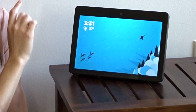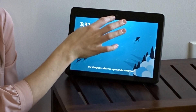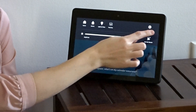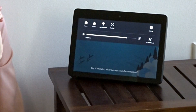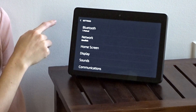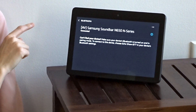Another way to do this if you don't want to activate Alexa by voice: you can use your finger to pull the screen down and click the settings in the top right-hand corner. Then the same thing — you select Bluetooth and you can pair your device this way.